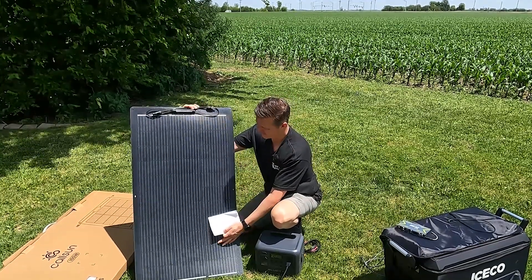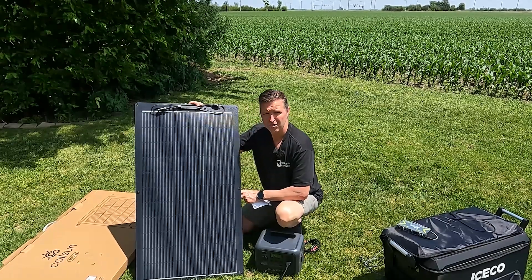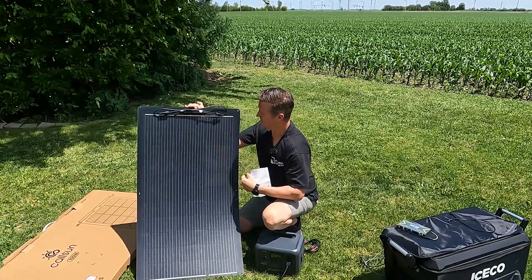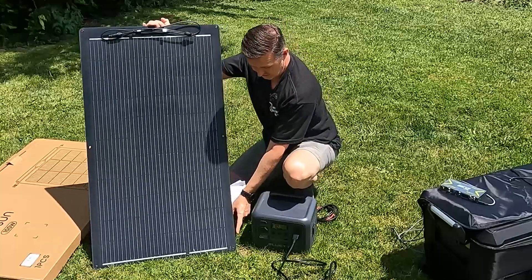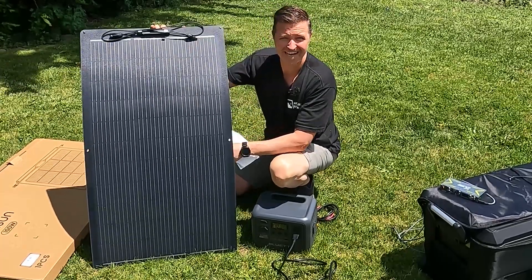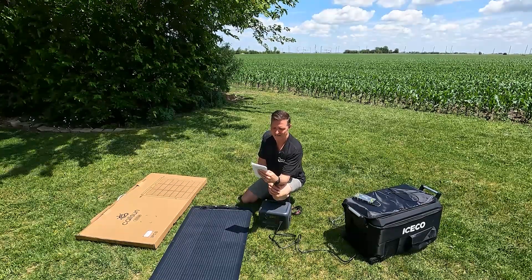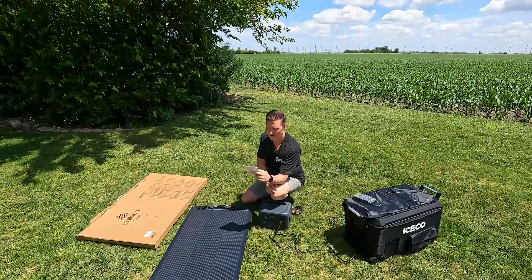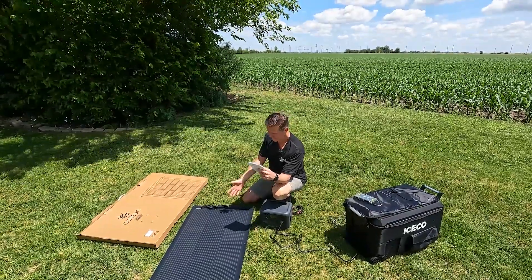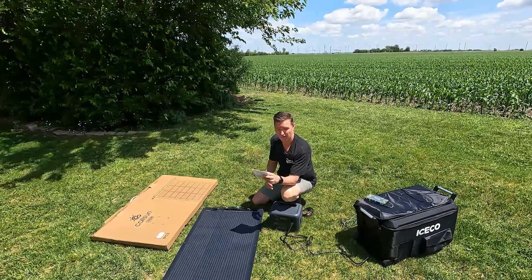You can see the front of the panel has what looks like 11 bus bars between each cell, and we have our MC4 connections right up at the top. There are also grommet holes — looks like three per side — so you can strap it down to whatever you need. It says the cell type is 182, 11 bus bar monocrystalline silicon PERC. It's IP68 rated, so it can sit outside indefinitely — it's dust and waterproof.